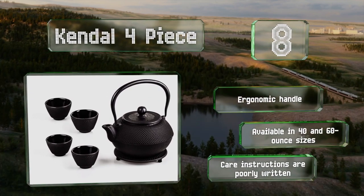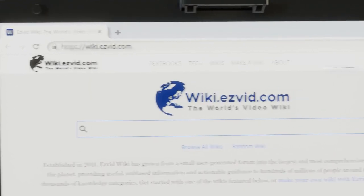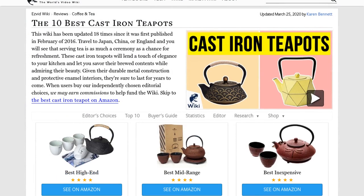Our newest choices can only be seen at wiki.easyvid.com. Go there now and search for cast iron teapots or simply click beneath this video.